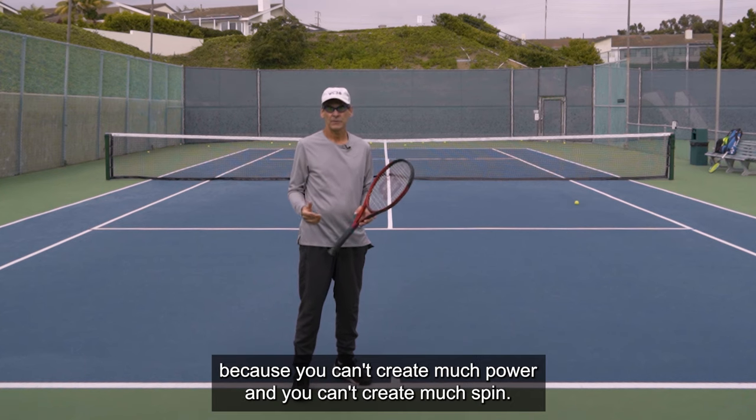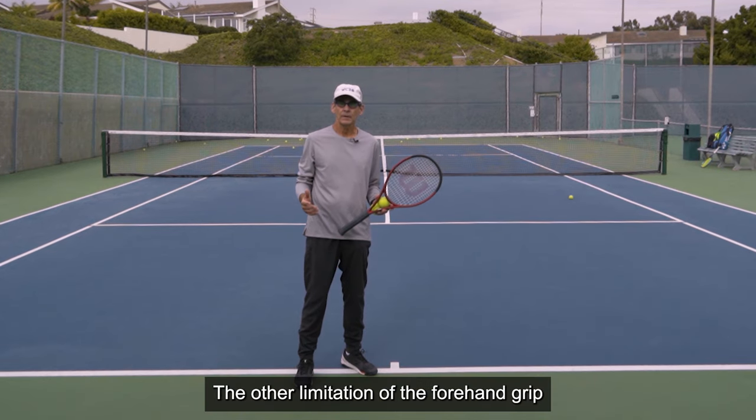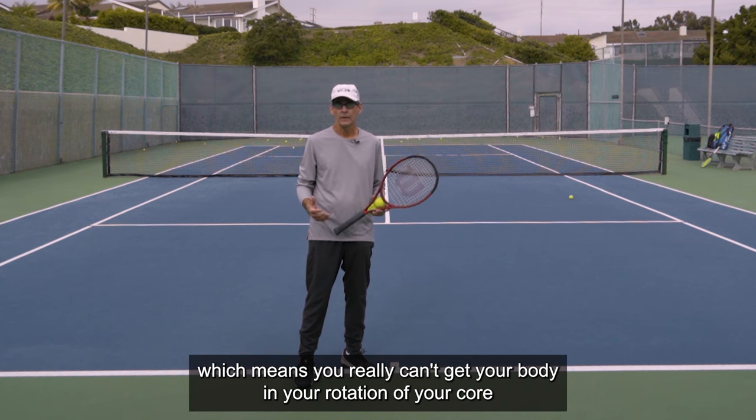The forehand grip is really going to limit you because you can't create much power and you can't create much spin. It doesn't allow you to activate a full motion. The other limitation is that it really requires you to face the net, which means you really can't get your body and your rotation of your core into the serve.